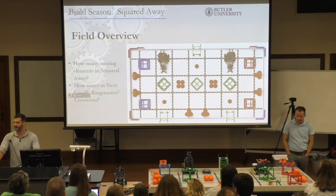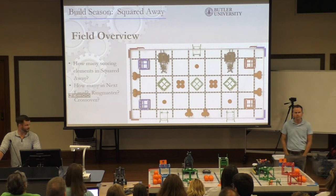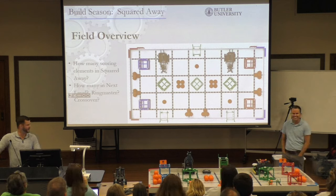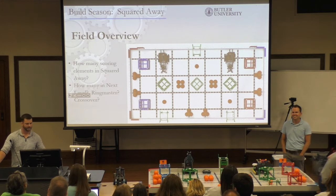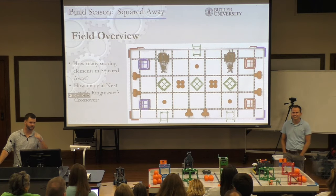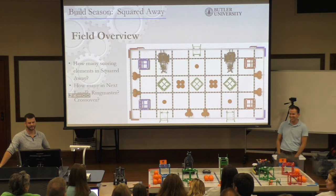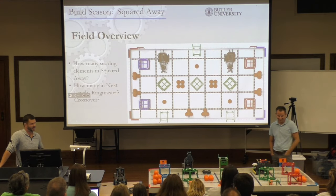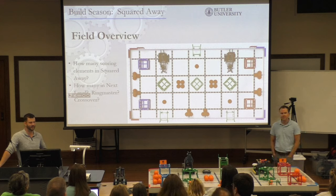There's no endgame — no hanging or balancing or whatever. There is a whole lot to do in one minute, a lot of different strategies, and a lot of different design options this year as opposed to last year. You can almost divide that field in half — each team on their end — so if you have to move the box, you have to work the opposite side. There's a lot less teamwork collaboration this year. Something I noticed is the number of scoring elements.